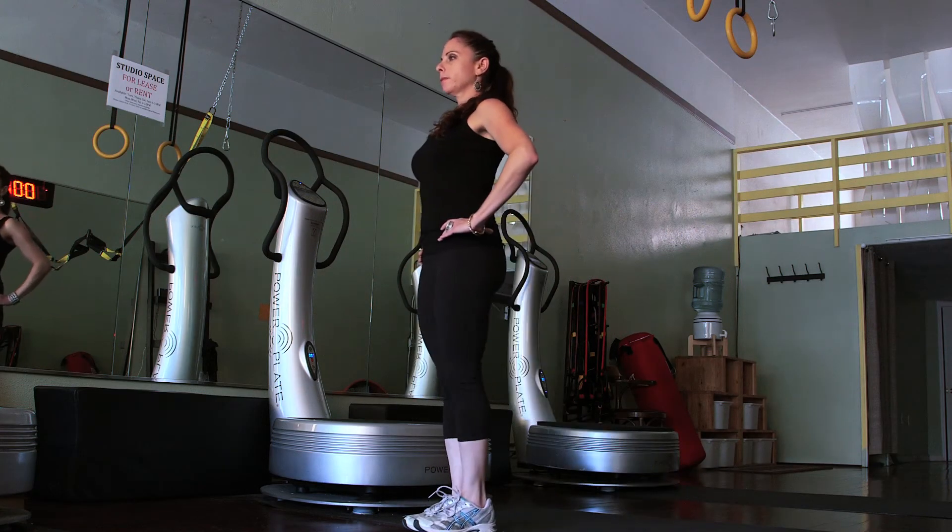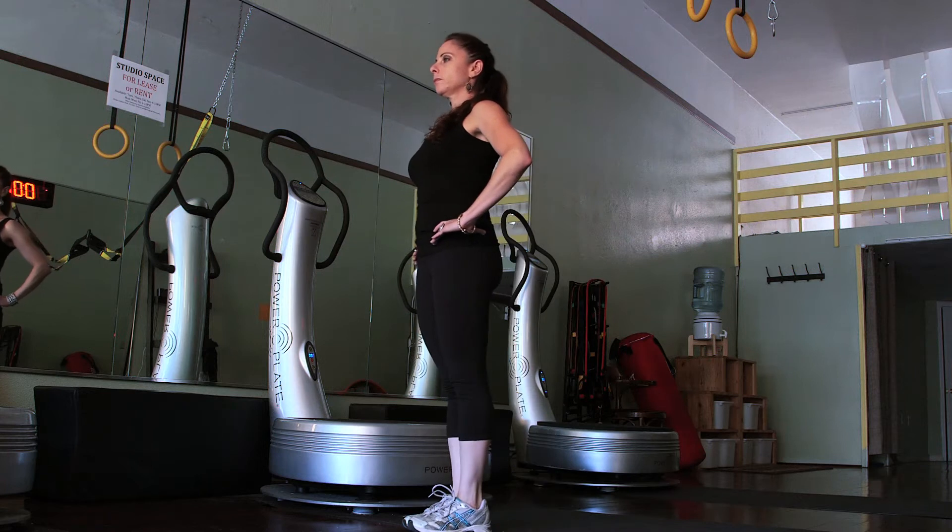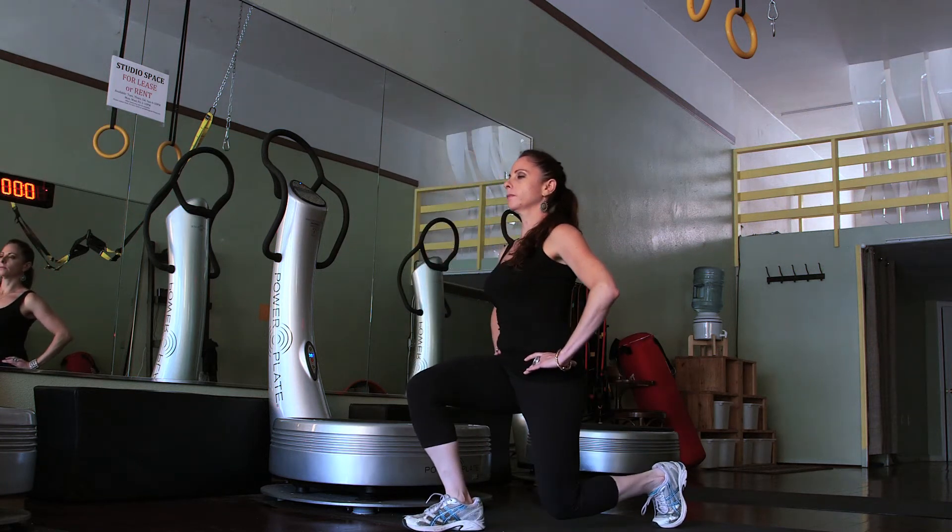Hi, I'm Jennifer Sobel. I'm a personal trainer and a professional belly dancer. Today's topic is exercises to help with upper leg strength.